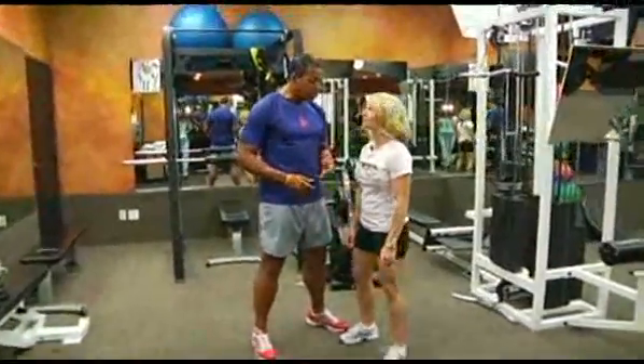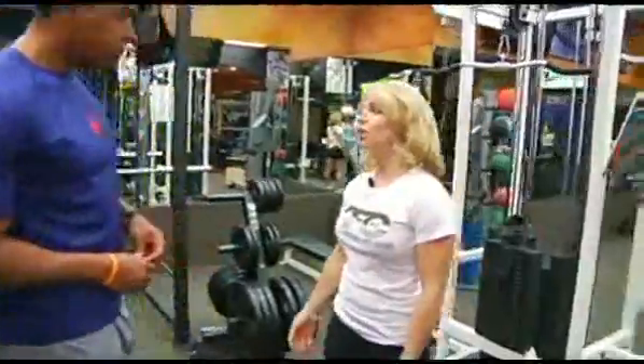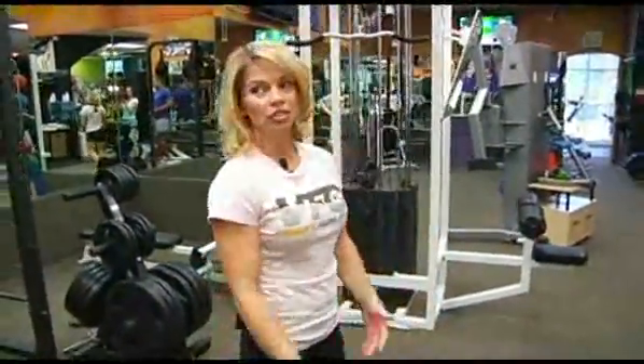I'm here with trainer Carla Porter and today, Carla, you're going to show us an exercise called the 10 count. That's right, Chris. Anytime you want to increase your heart rate in between exercises, like with traditional resistance training, you can do this little exercise.